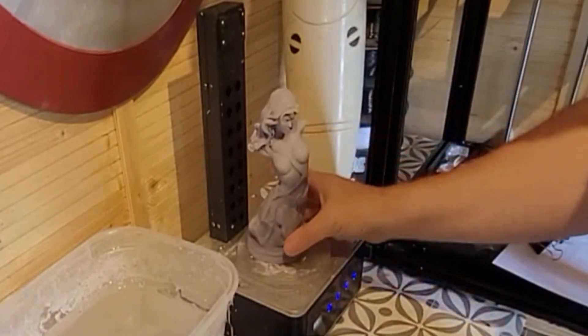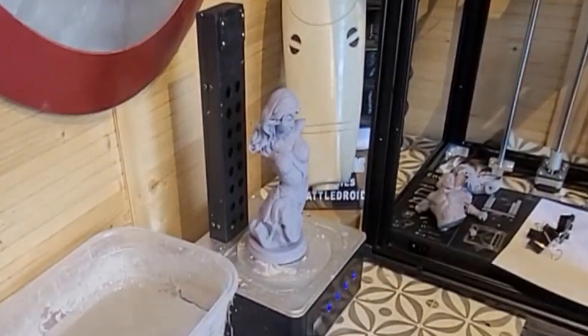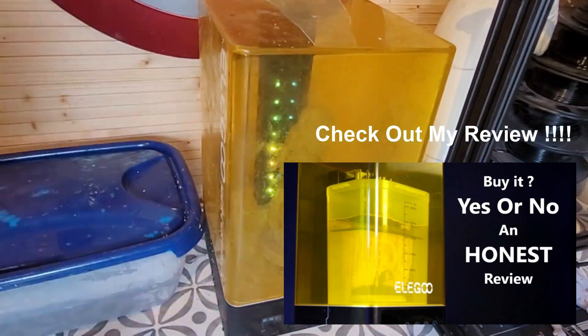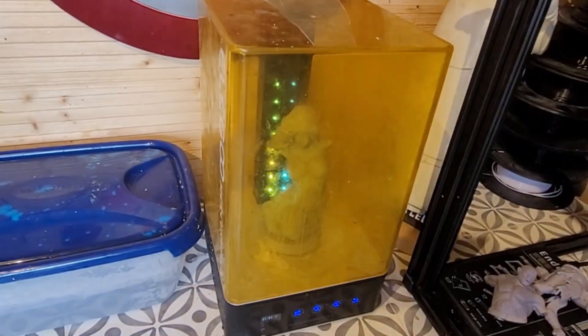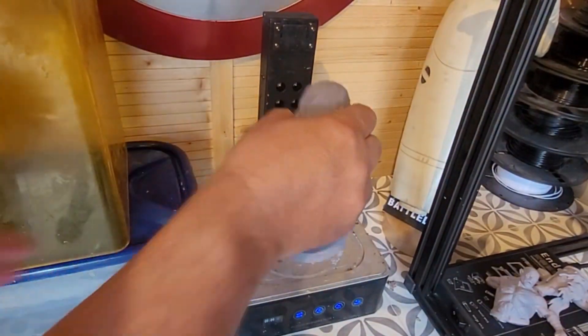Now I'm moving on to the curing process. I'm using my curing station — in my case the Mercury Plus, which is a great bit of kit. However, the ultraviolet lights are doing a great job on the outside only; they're doing nothing at all for the inside, and that's where the problem lies.